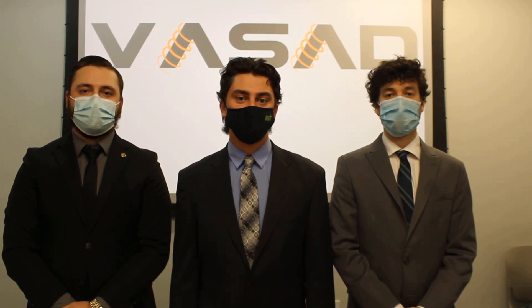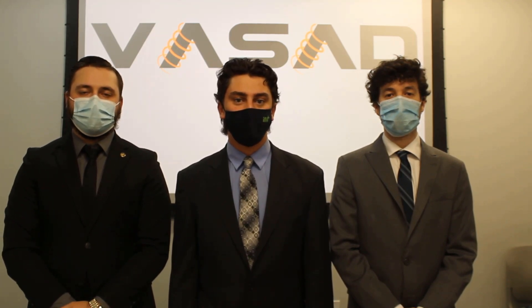Hello everybody and thank you for taking the time to watch our symposium video for our senior design project. We are the Variable Adjusting Suspension and Axle Design group, or VACID for short. Let's take a brief look at everything that we've accomplished over the past 32 weeks. My name is Jason Clark and I was the project manager for the VACID group.